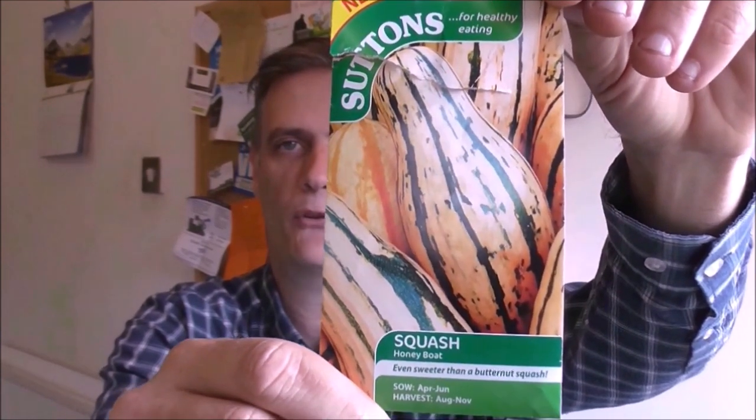I'm after a lot of long storage winter vegetables this year, so it's time for me to sow the honey boat squash. I grew these last year and they were perfect — first time, never tried them before. As the packet suggests on the back, sweet orange flesh tastes just like a sweet potato and the fruits store for months, so it gets a thumbs up from me.